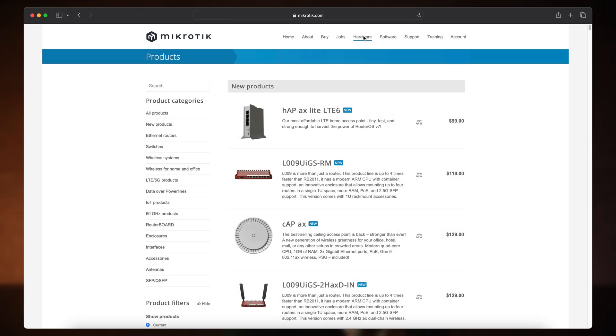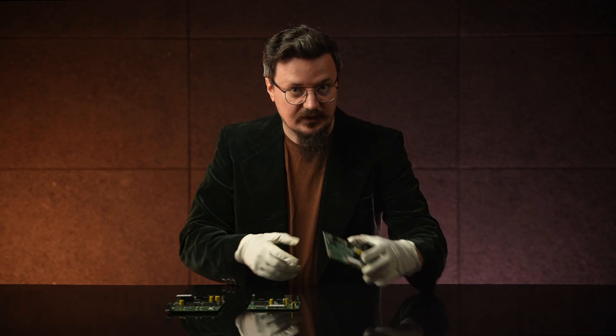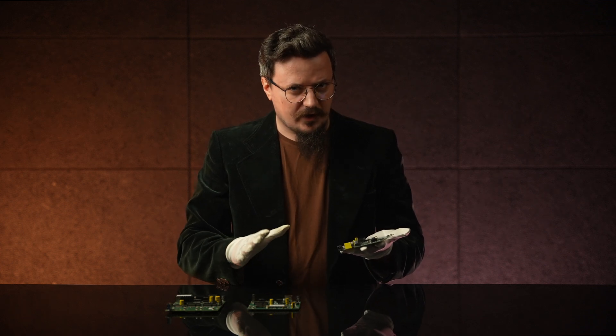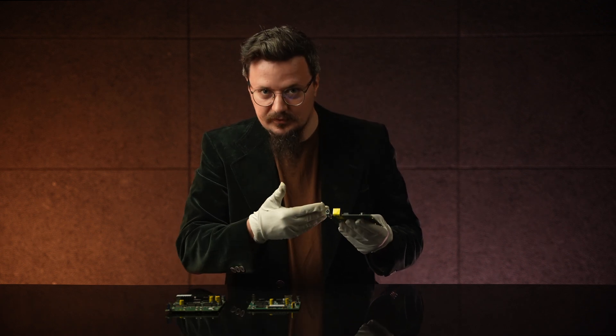If you navigate to the router board section of our product page, the first device you will see is an RB911 Lite 5 Dual. It is perfect for building low-cost CPU devices. These tiny devices have everything built in — a capable CPU, some RAM, some storage, and an Ethernet port. There's a sticker here because it's brand new.